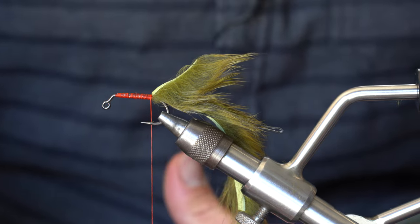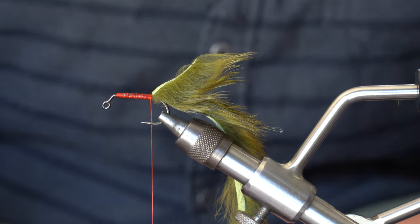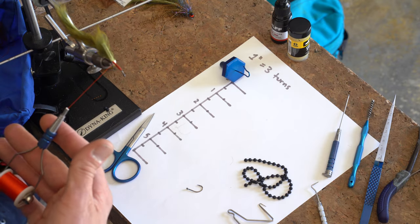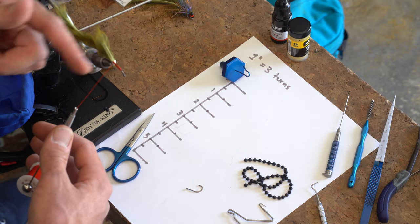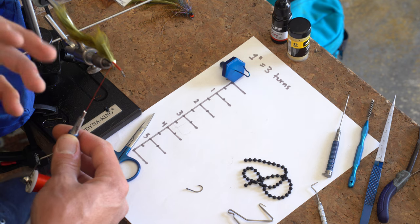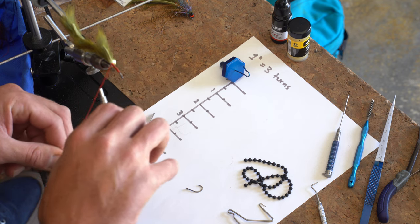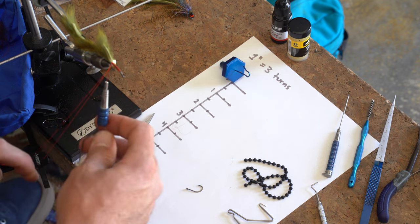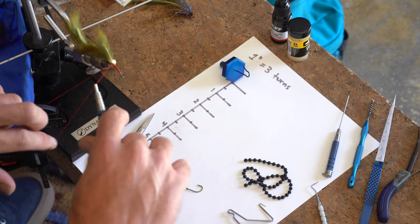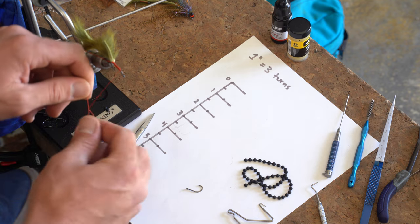Right here we're going to make a composite loop. You've got to use the table surface to prepare this — lay and organize all your fibers. While it may take a little more time to set up, once you get it built out, it really makes the fly come together quickly. A composite loop is very similar to a dubbing loop: you double over your thread, create a pinch point for materials, twist it, and it creates a brush. I'm going to make this about five inches long.